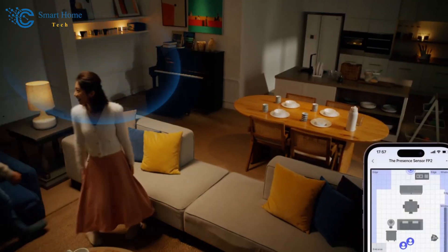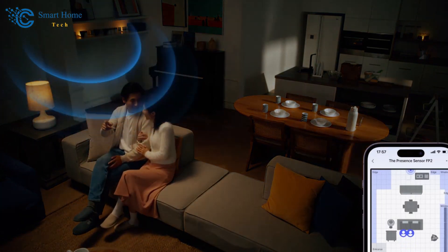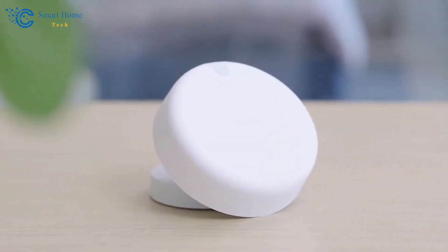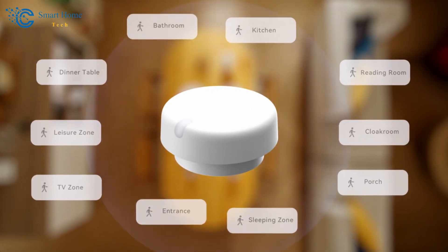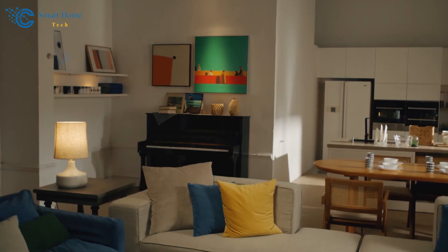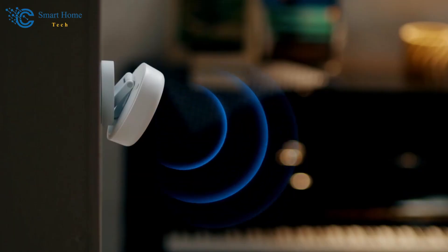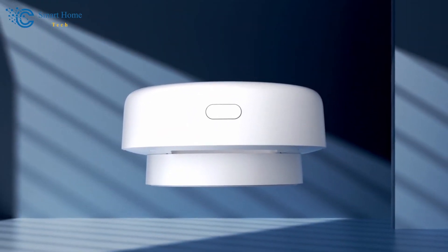The Akara FP2 motion sensor is a fantastic addition to any smart home setup. It's affordable, versatile, and incredibly user-friendly. The affordability is just unmatchable — just like other Akara sensors, you can accumulate a collection of these without breaking the bank. They're perfect for setting up both automation and an alarm system in HomeKit. We highly recommend these sensors. If you have any questions, feel free to drop a comment below and we'll do our best to respond.